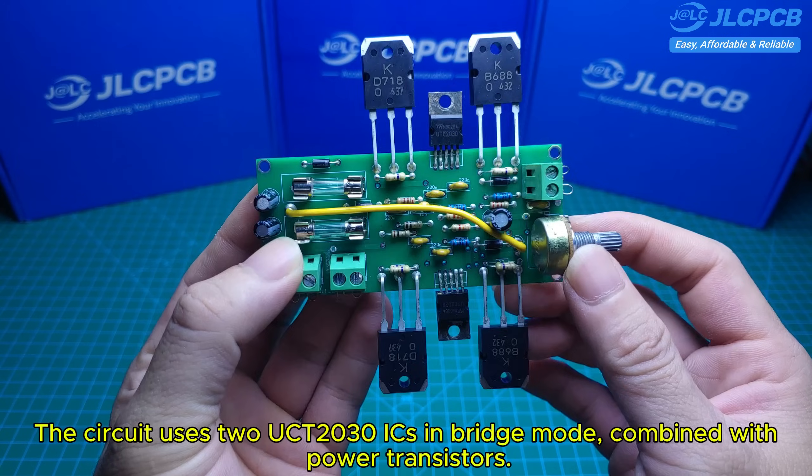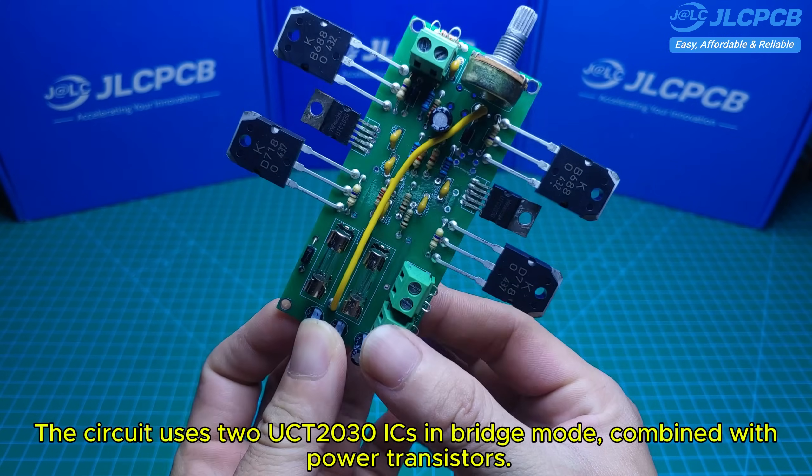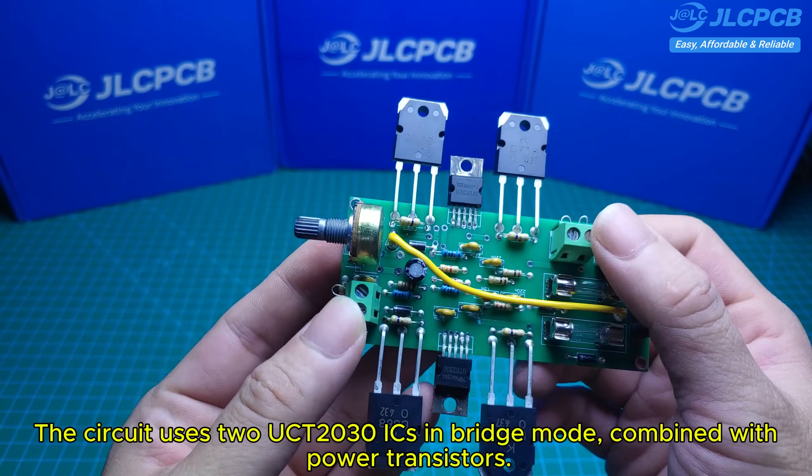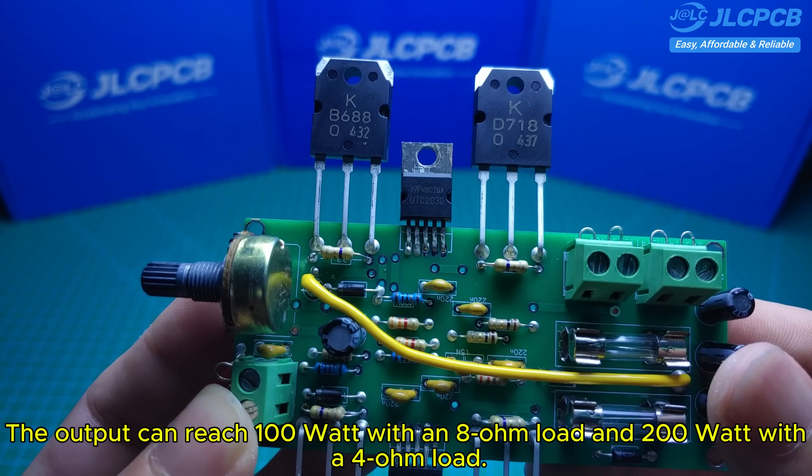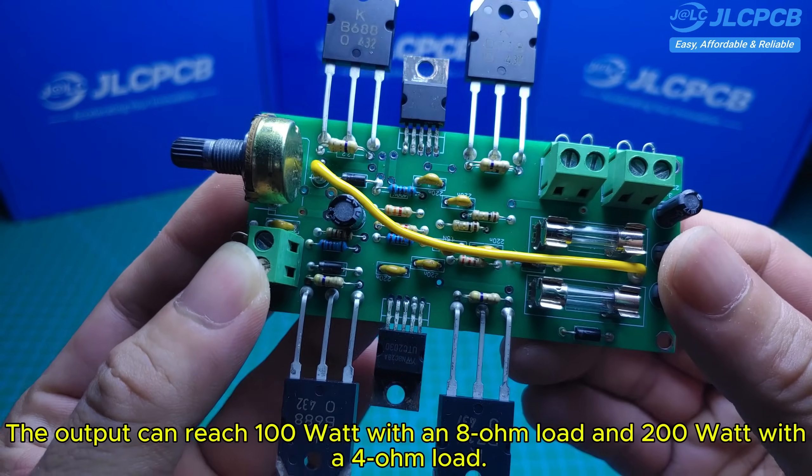The circuit uses two TDA2030 ICs in bridge mode, combined with power transistors. The output can reach 100 watts with an 8-ohm load and 200 watts with a 4-ohm load.